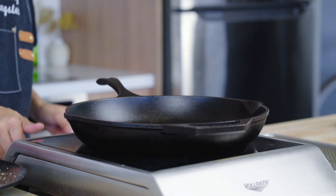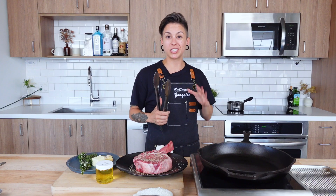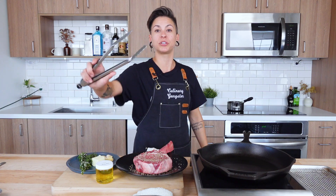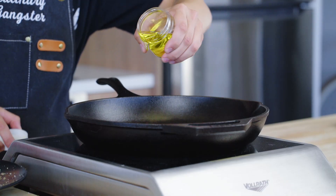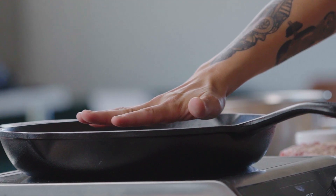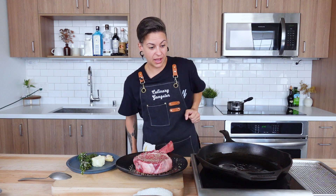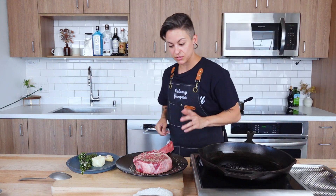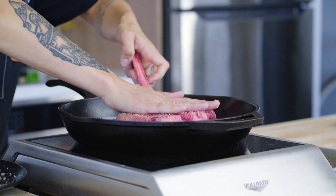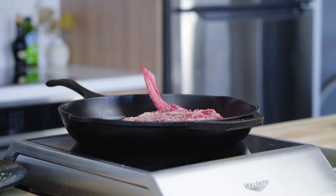Sauté pan — you want it on high heat. If you have a cast iron, now is exactly the time to bust it out. Grab your tongs — if you have not already activated them, you are doing yourself a disservice. Add in your canola oil, a nice thin layer in the bottom of your pan, and then wait for that to get hot. I'm seeing some smoke — where there is smoke, there will be success.